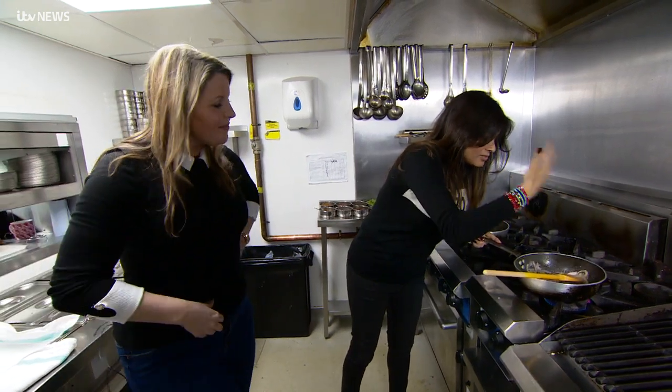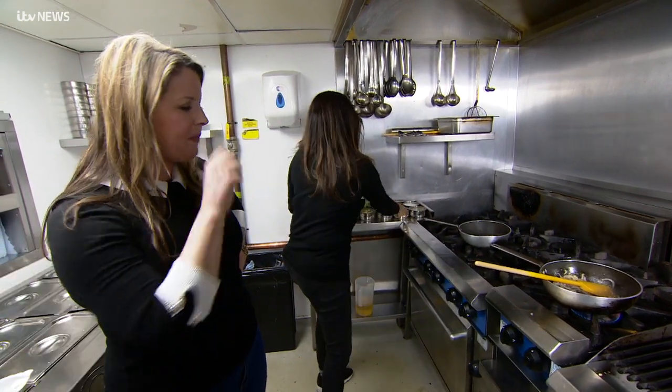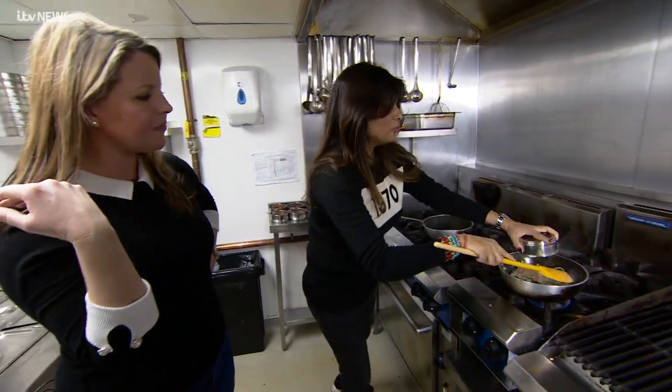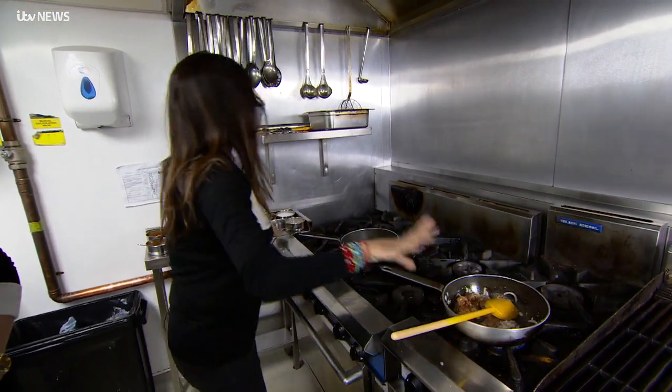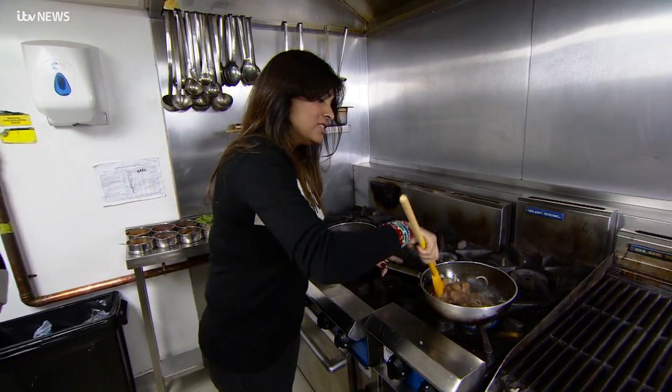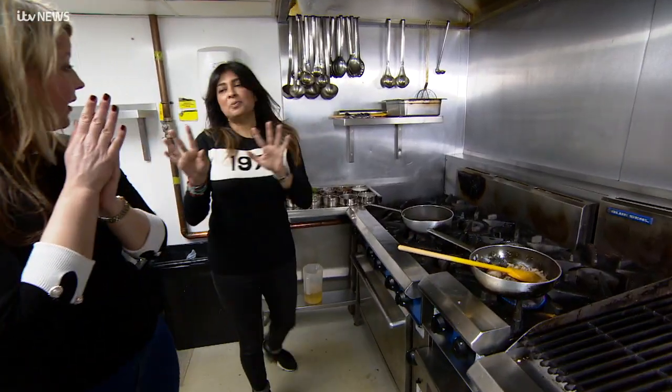And already you start to get the smell - it's incredible. So onion, ginger, garlic - dead easy. Then in the chicken. This is chicken breast and I just put a little bit of garam masala on the chicken breast, but you don't need to. So chicken breast goes in, and as soon as that starts to brown a little bit, three spices. Only ever three spices.